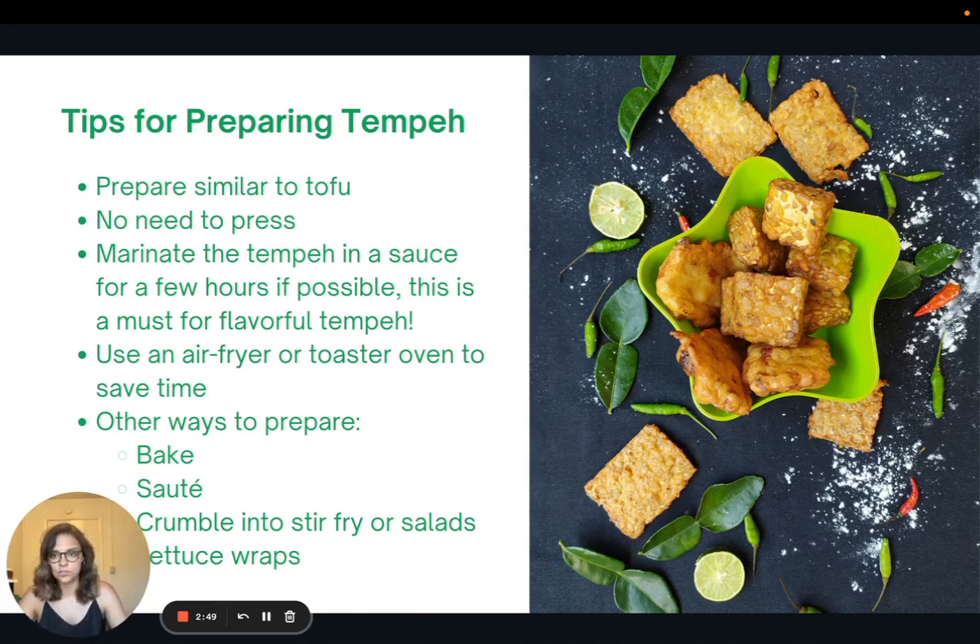Even that will make a huge difference. I recommend using an air fryer or toaster oven to save time cooking, but you can also bake it, sauté it, crumble it into stir fries or salads, and you can make lettuce wraps. I'm going to include a link to a recipe for tempeh lettuce wraps — it's one of my favorites.